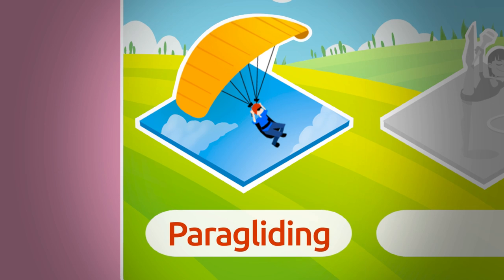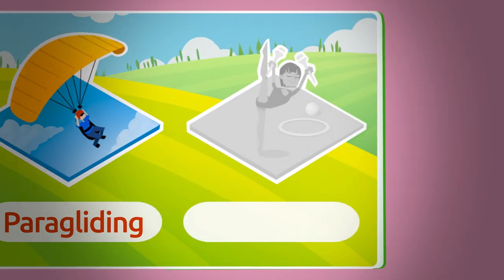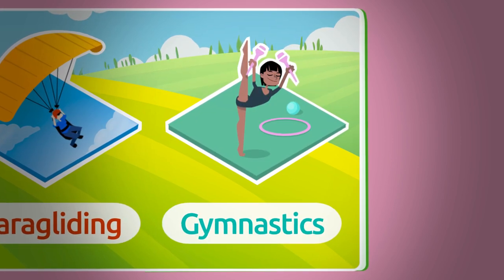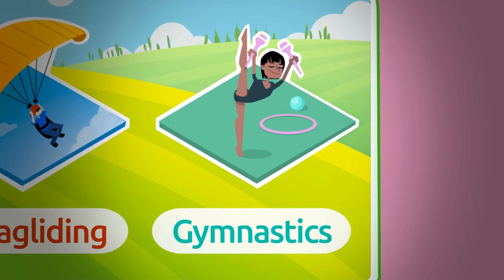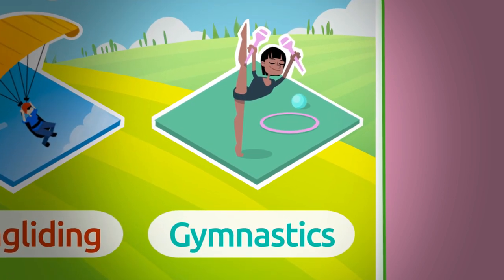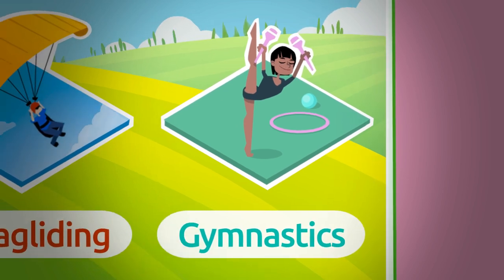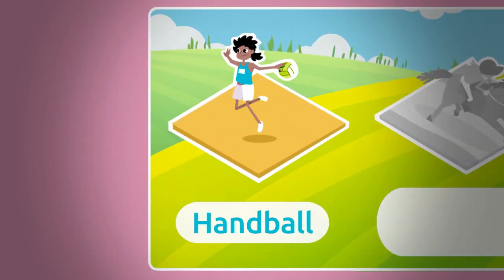Let's have a look at the next one — paragliding! Paragliding consists in soaring from a slope using a parachute to control the descent. Paragliding. Let's see what we have here — gymnastics! Gymnastics is a sport based on a set of exercises to develop and improve balance, agility, flexibility, or resistance. Gymnastics.